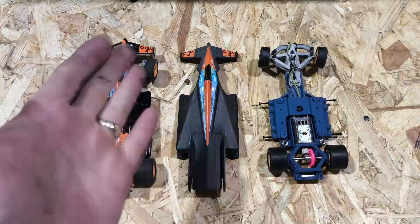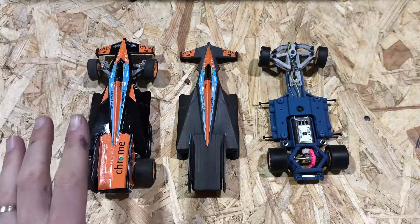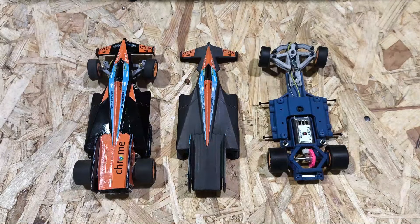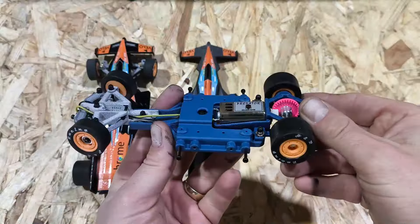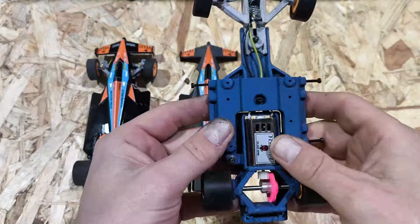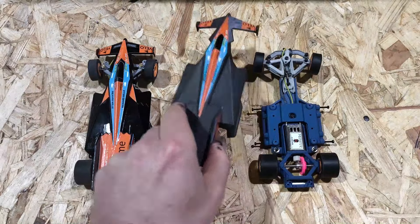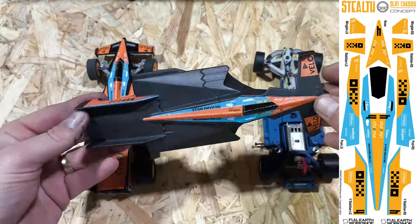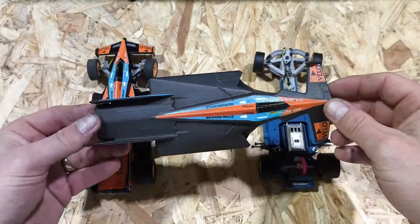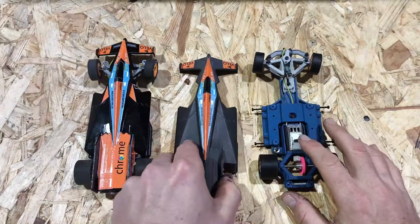Let's take a closer look at the old versus new to see what changes have been made. You can already see the shells look a little bit different. Let's talk about what you get in your kit. First up, you get an assembled chassis — that's probably the most important thing. You do get a body decal sheet. I don't have that because mine have already been put on for me, but you will get a sheet of decals which you will put on your own shell.